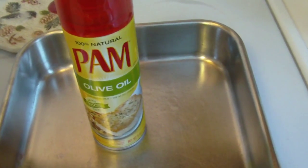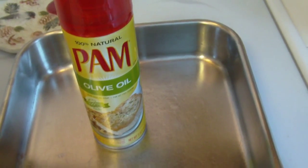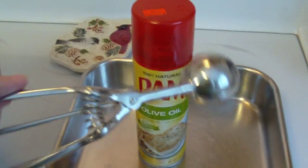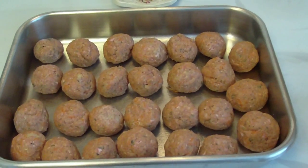I'm going to bake my meatballs in a 9x13 pan that I sprayed with Pam. They're going to bake at 375 degrees for approximately 20 to 25 minutes. They will continue to cook in the sauce. I like to use this cookie scoop from Pampered Chef to form little meatballs. Here are my meatballs all formed and ready to bake.